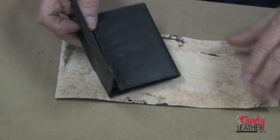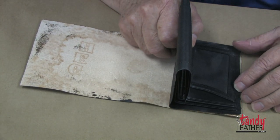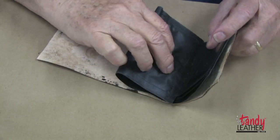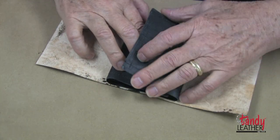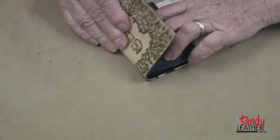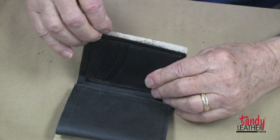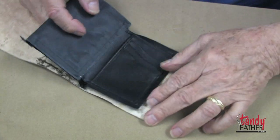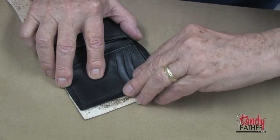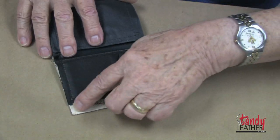I'm now going to use the liner insert and very carefully line it up on one end, then roll it over making sure it does not slide, and continue rolling it on the other end to make sure everything comes out right. You'll notice here it is a little bit longer — this is caused by the tooling. I also notice it is almost perfect on the width, maybe a little bit wider.